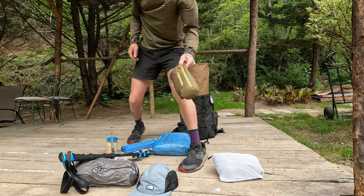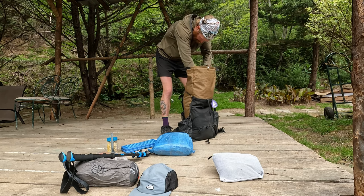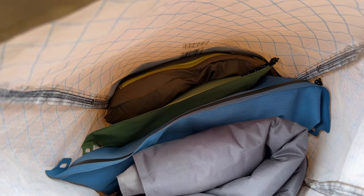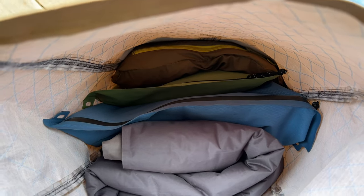This right here is just a small wind layer that I use when it's just a little chilly, but not quite chilly enough for any of my other insulating layers. Once again, the pack is filling out really nicely.